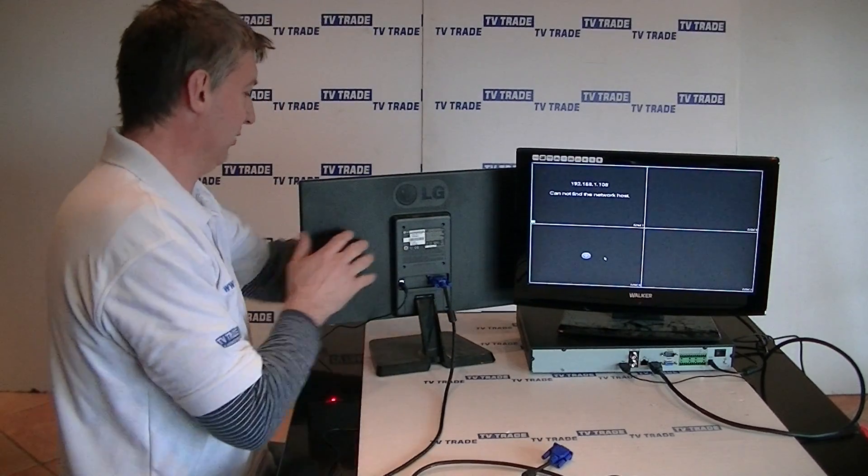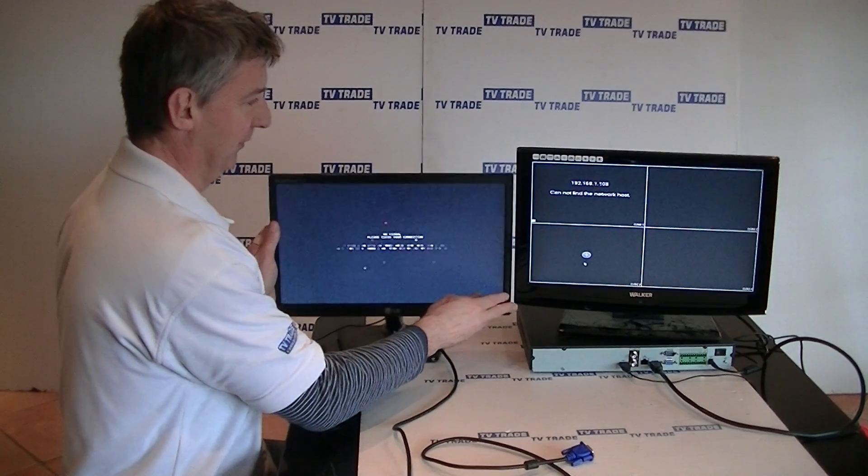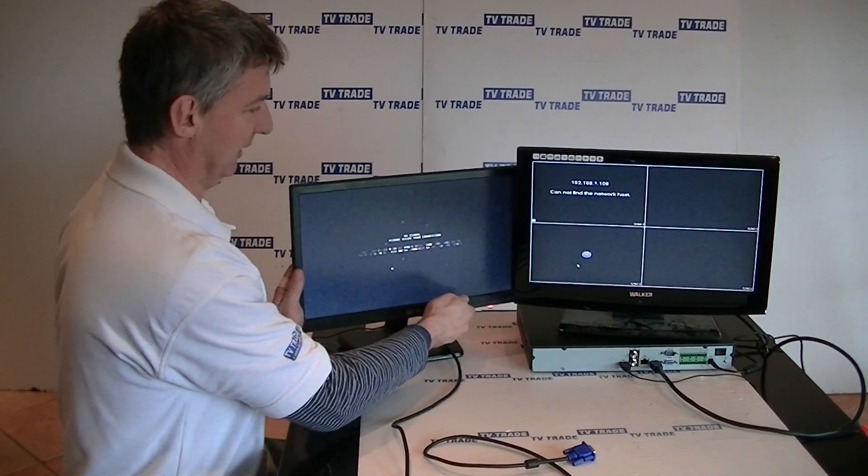Next, I'm going to rotate around the monitor here. Once again there's no output here. What I'm going to do now is connect the VGA lead.